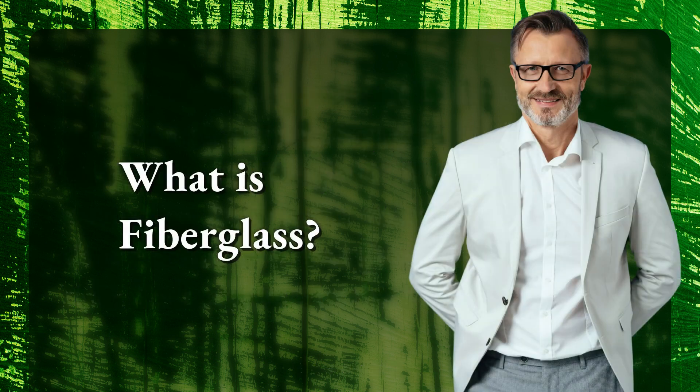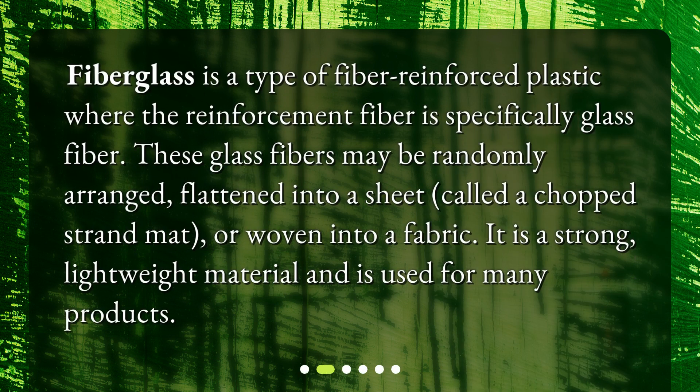What is fiberglass? Fiberglass is a type of fiber-reinforced plastic where the reinforcement fiber is specifically glass fiber. These glass fibers may be randomly arranged, flattened into a sheet called a chopped strand mat, or woven into a fabric. It is a strong, lightweight material and is used for many products.